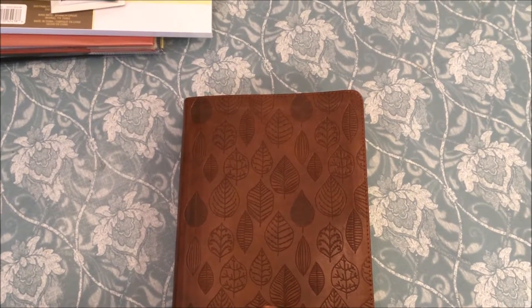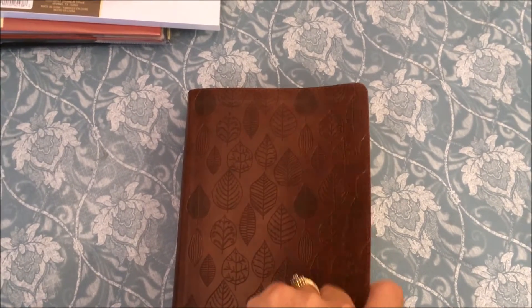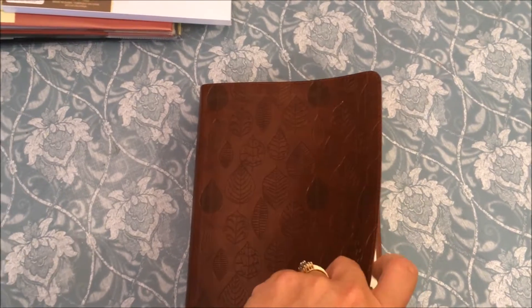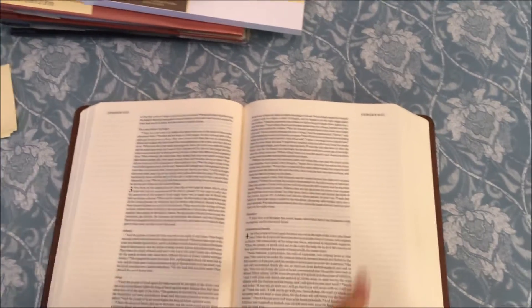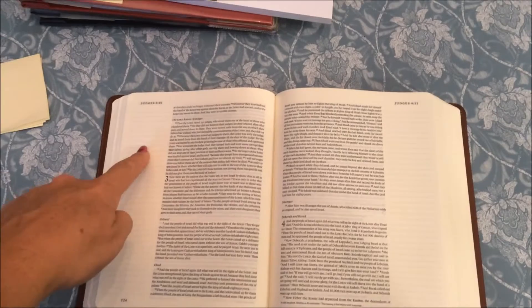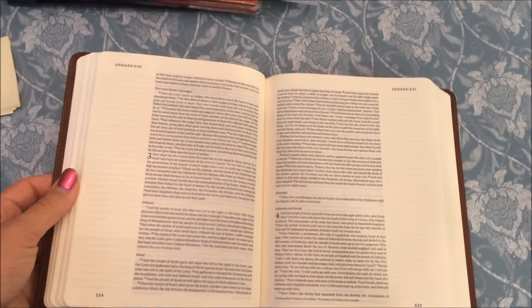This is my journaling Bible that I purchased from Amazon about a year ago. I really liked this leaf design on the front — it's a faux leather cover and it's really soft. The reason I liked this kind of cover is because when you open up the Bible it lays really flat, so when you're illustrating in one of these columns it doesn't try to close on you.